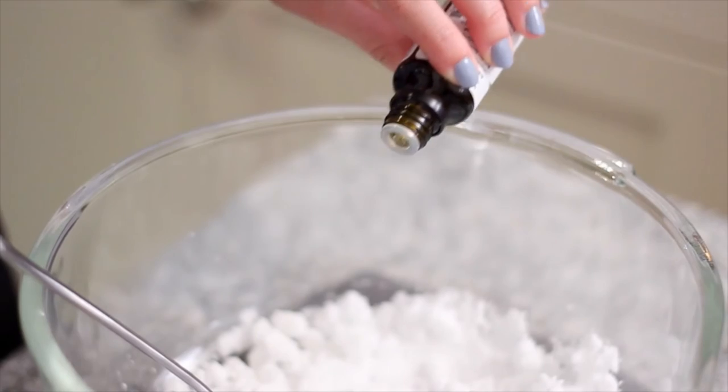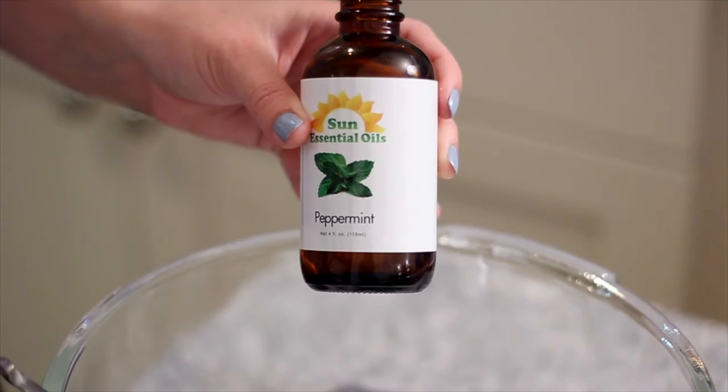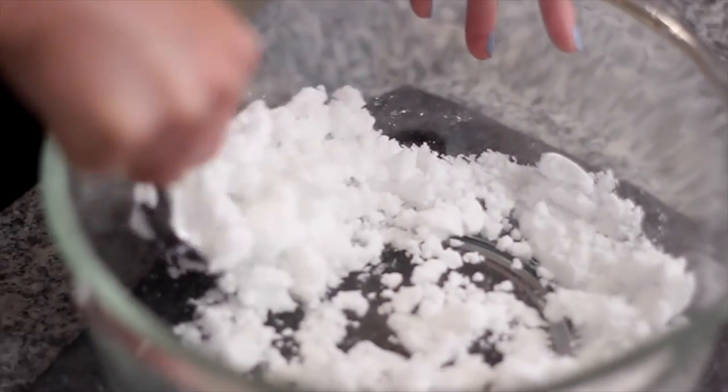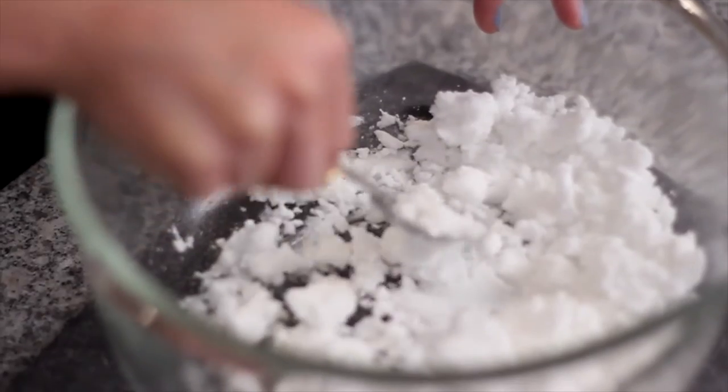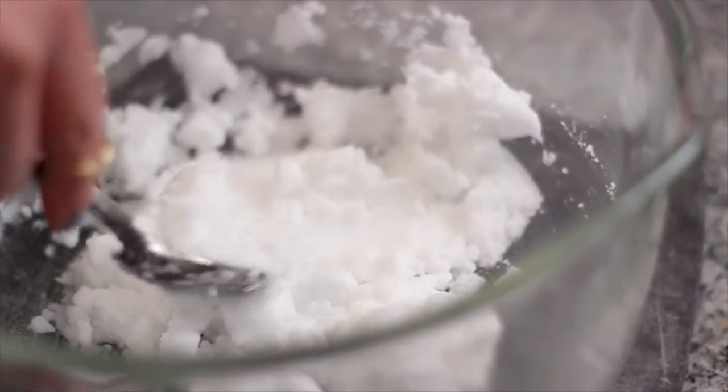Next, add your essential oils. I'm using eucalyptus and peppermint because they are really invigorating, fresh scents. The amount you add is really up to you depending on how strong you want the smell to be — I added about 10 drops of each one.